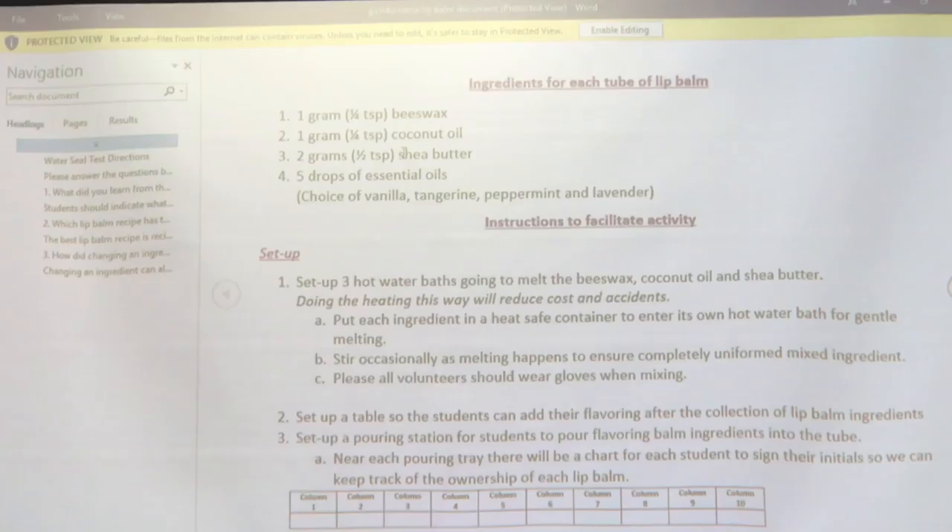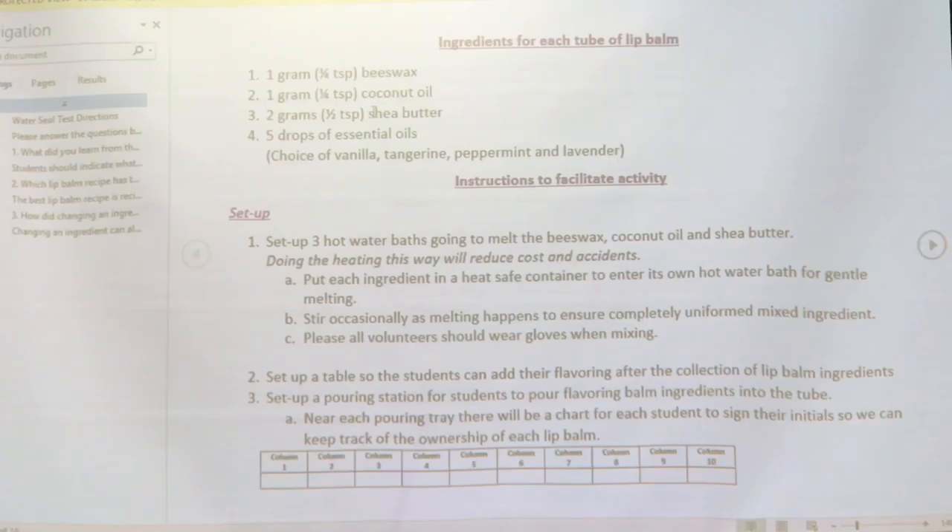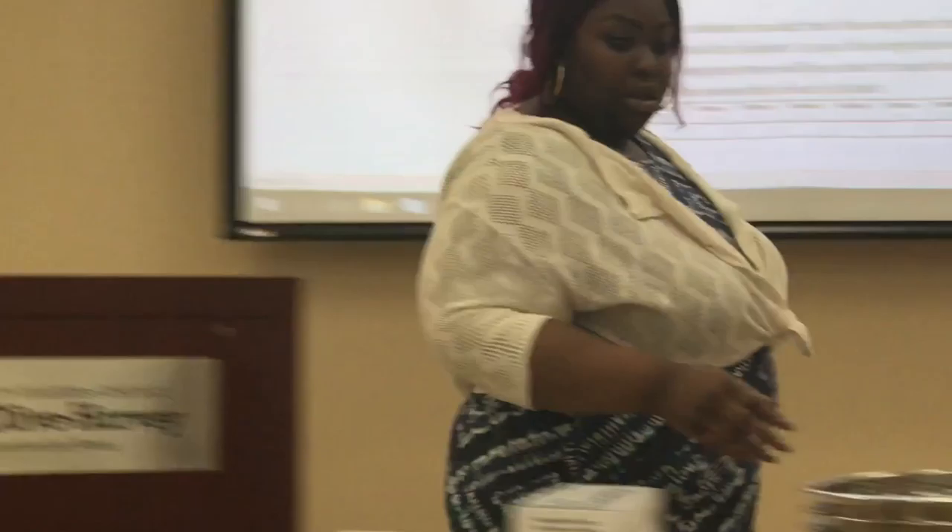So with each lip balm, you're going to have a fourth teaspoon of beeswax, a fourth teaspoon of coconut oil, and a half teaspoon of shea butter, and five essential oils. You're going to set up three hot water baths with those silver bowls on the burner like so.